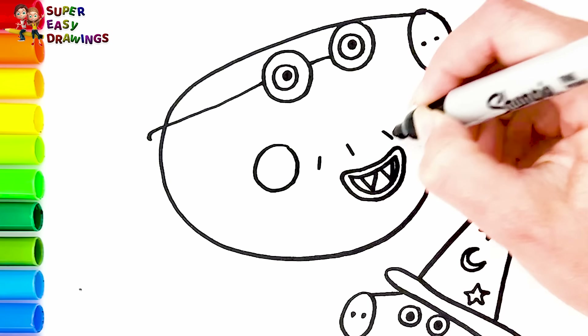Now let's draw and color Peppa Pig with a Halloween pumpkin. I draw her eyes, then her nose, and the shape of her head. Now I draw her mouth and a circle for her cheek. I draw a witch hat on the top of her head — she has a moon and stars on it. I draw her body and her arms. In her hand she holds a small lantern. I draw the pumpkin very quickly, then I draw the eyes, nose, and mouth.